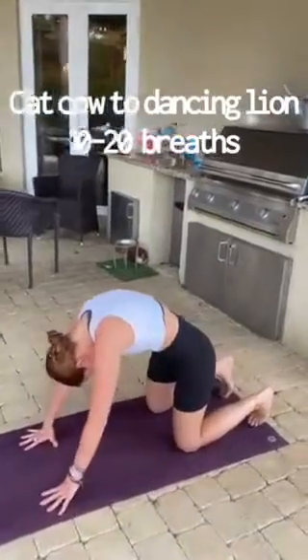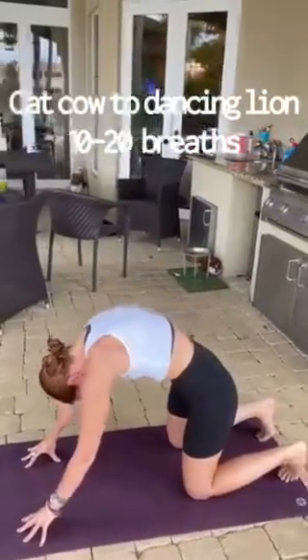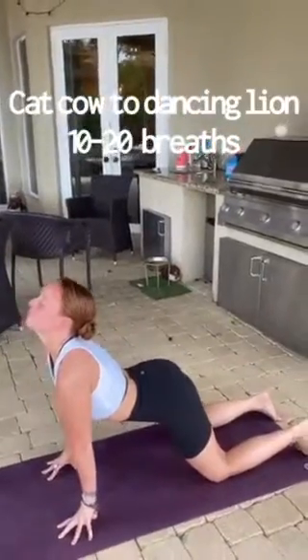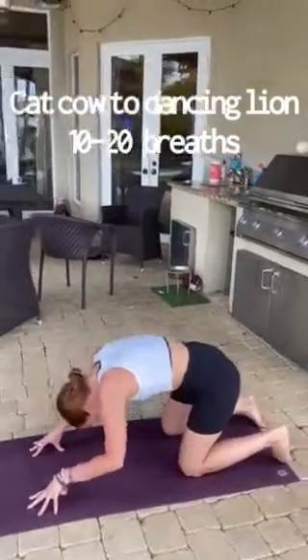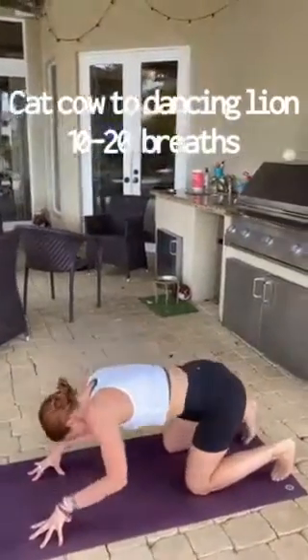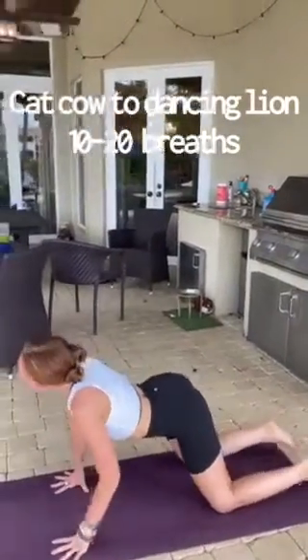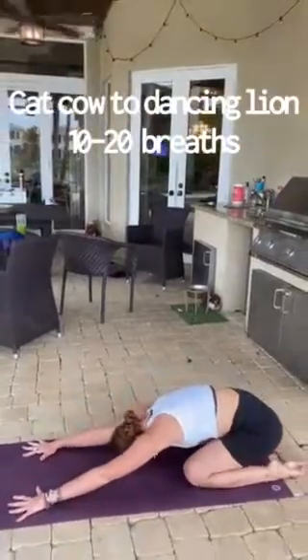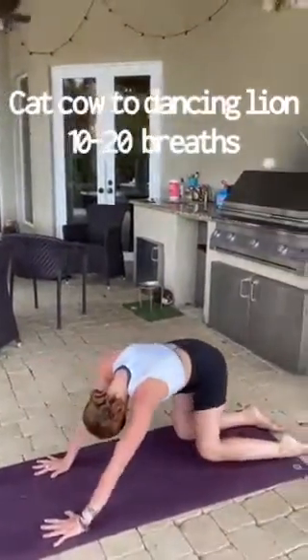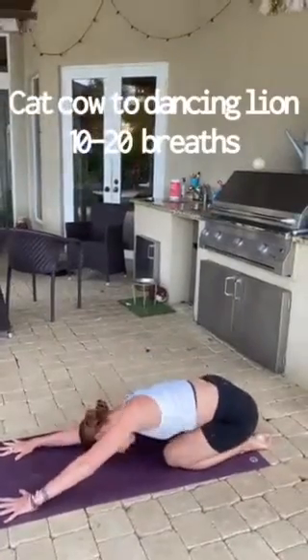Our next pose is cat-cow. You can stay here as long as you want, moving nice and slowly, opening up the body, letting the cannabis move through the endocannabinoid system. You can let it evolve into a dancing lion, where you start to open up your hips a little bit more. Remember, you can do these inside, outside, at any pace that feels good for you.